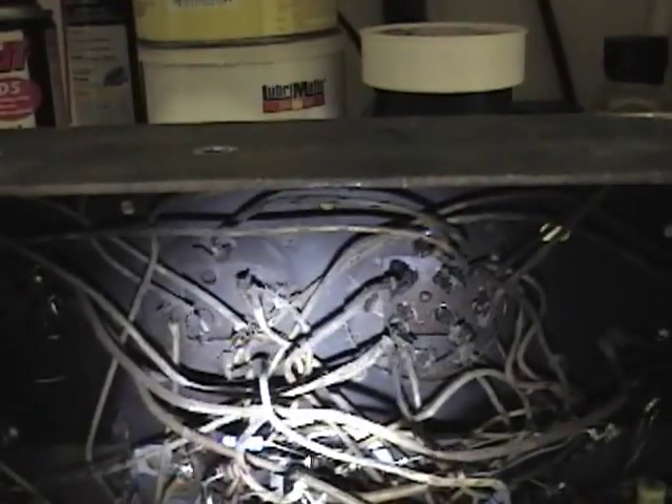Then I can unsolder all these wires, pull the caps out and restuff them, and then I should be able to re-solder those wires without getting confused about what goes where.